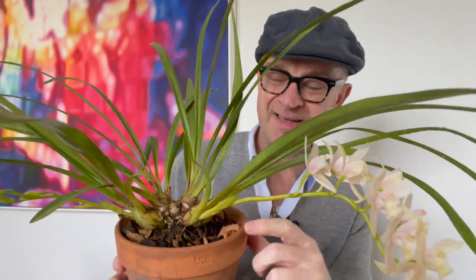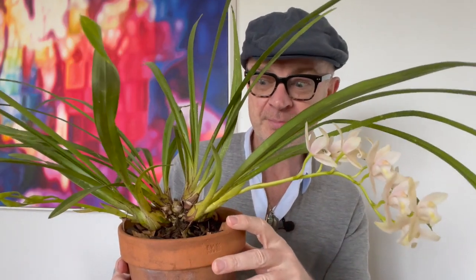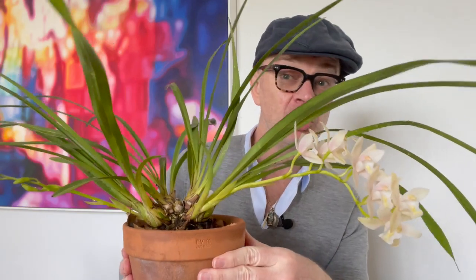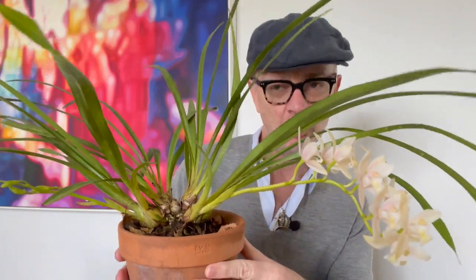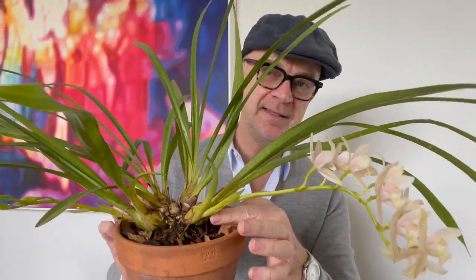Cymbidiums don't want to be soggy — I've actually just watered this, which is why there's still water on the leaves — but you don't want to keep them soggy, and you don't want them to dry out. It's that moderate balance. They like moderate cool, moderate heat, moderate water. The cooler winter weather, like many orchids, does trigger the blooms. There are some types that bloom in autumn and some in spring. Most cymbidiums in Melbourne are at this blooming stage right now, because the change in temperature really does trigger the production of their flower spikes.